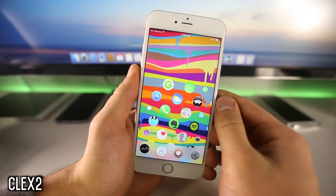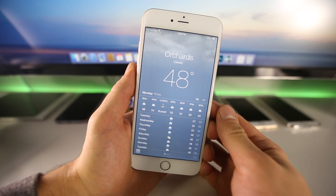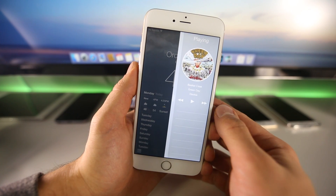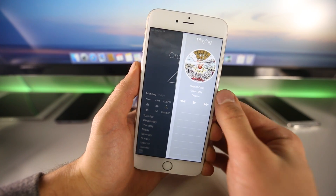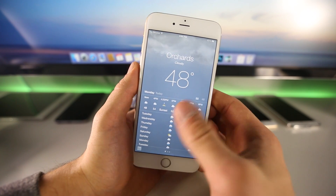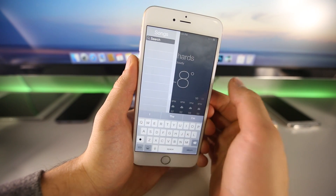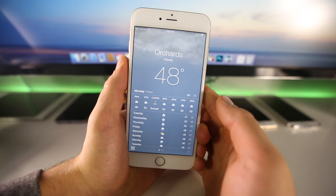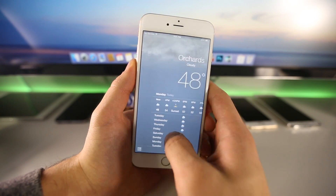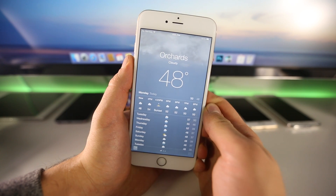Next is Clex 2. This isn't anything new — it's been updated from iOS 7 — but it's a very welcome addition. If you're inside an application and want to switch a song, Clex 2 lets you do that simply by sliding from the right edge of the screen, bringing up a little music interface. If you don't have music in your library it will play from iTunes Radio. You can also swipe from the other edge to search for a song. It's really cool because it saves time — you don't have to switch out of your current app. It's called Clex 2 and it supports iOS 8 and iOS 7 devices.